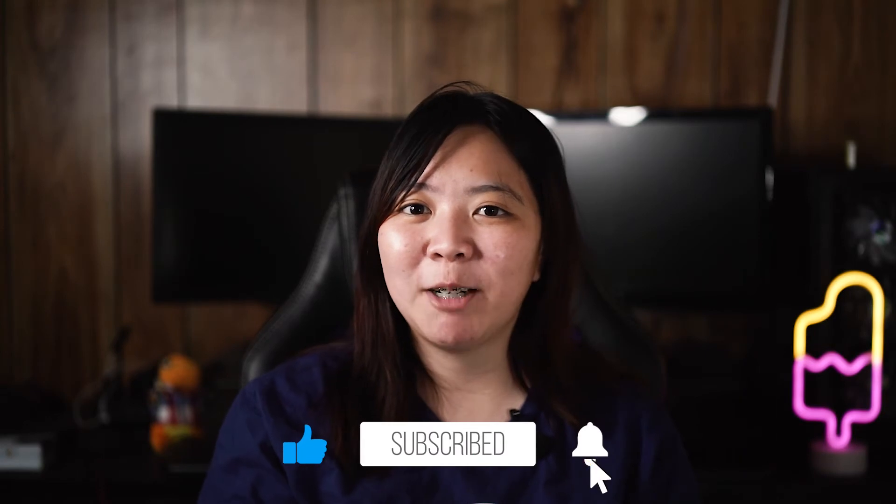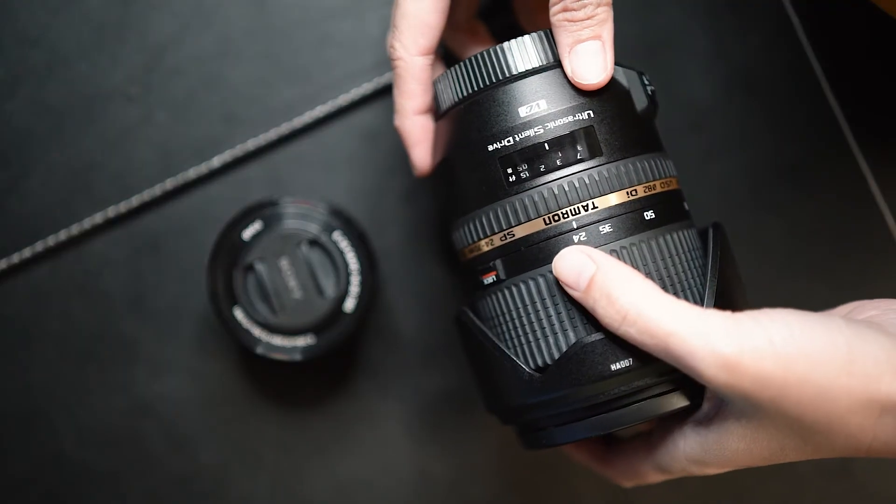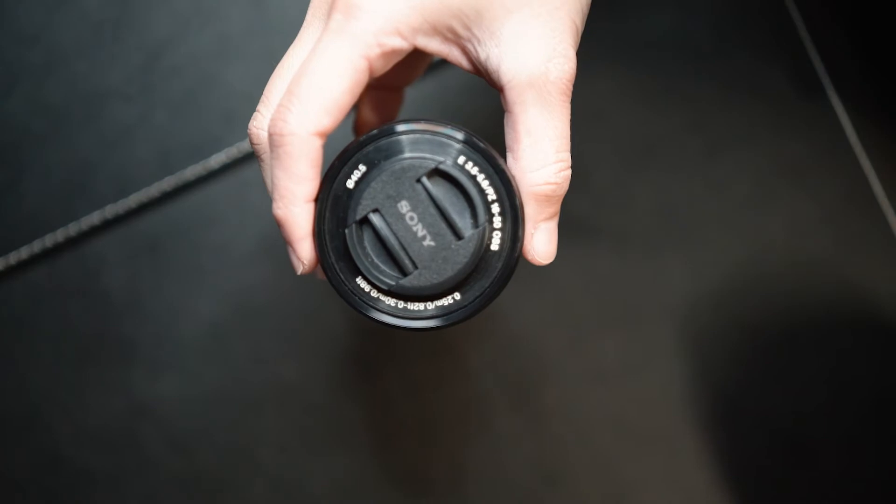So why is it important for you to know this? When you start buying lenses, you will need to check if the lens is made for full frame or APS-C to make sure the focal lengths are true.